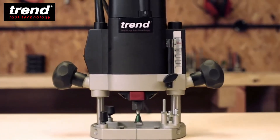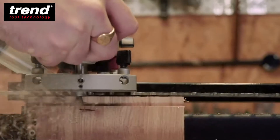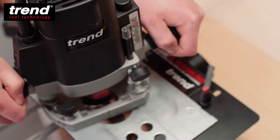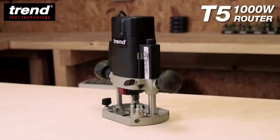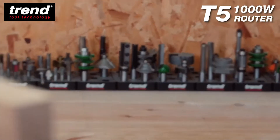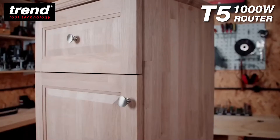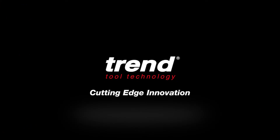The features of the Tren T5 make it the ultimate medium-duty router. It's powerful, adaptable, and accurate. It's available in both 115 and 240 volt versions and works seamlessly with a range of Tren cutters, jigs, and accessories in the workshop or on site.